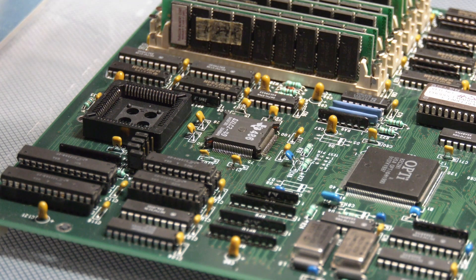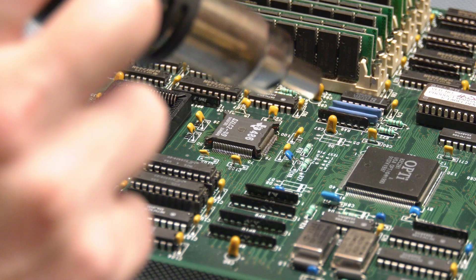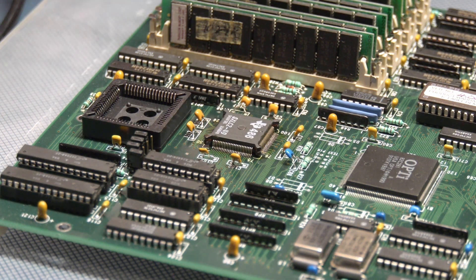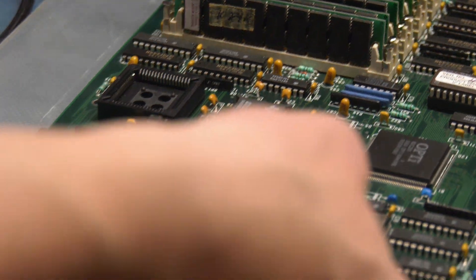I'm fairly certain I have the chip in there in the right direction. I believe that is set. We're going to let this guy cool.